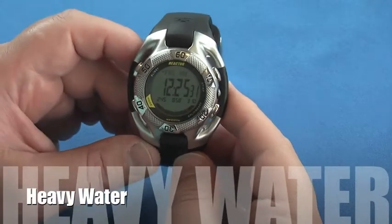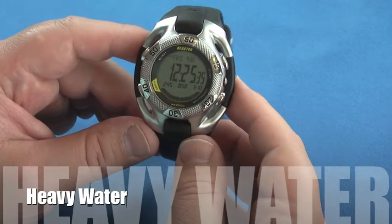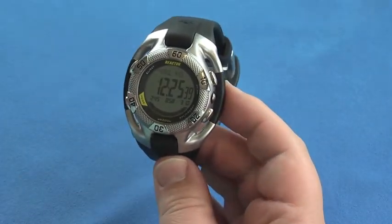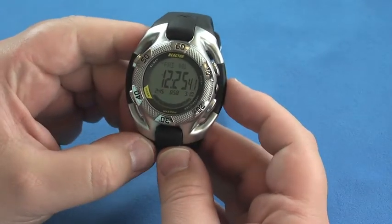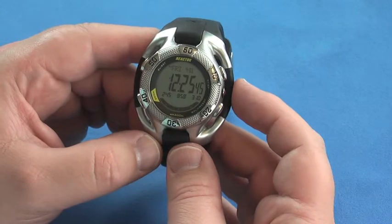Hello everyone, Mr. Canadian Dad here again with another review of another watch model from Reaktor. This is my Heavy Water Digital Tide model. On an interesting note, this watch was the first watch that Jimmy Olmes designed and built after he left Freestyle to found the Reaktor company.